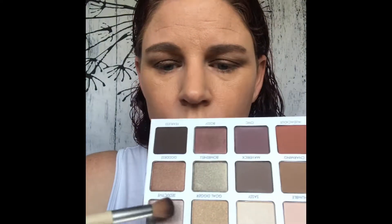Now I want to take this shade right here called Seductive — it is a shimmer. I'm going to pick some up and that is going on the lid. I'm using it dry and putting it right over the top of Bossy, or wherever Bossy happened to land on my lid. I'm covering it up with Seductive.